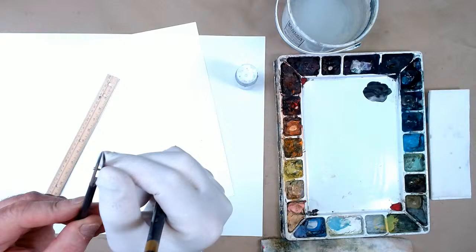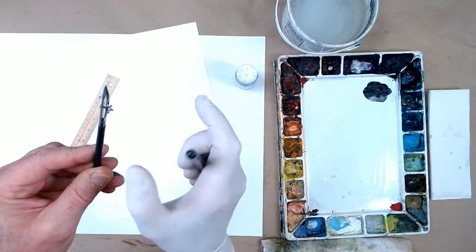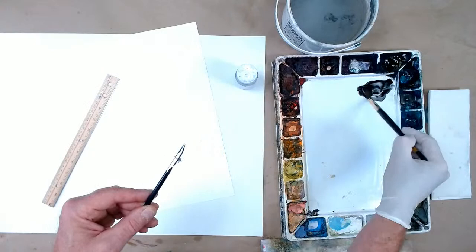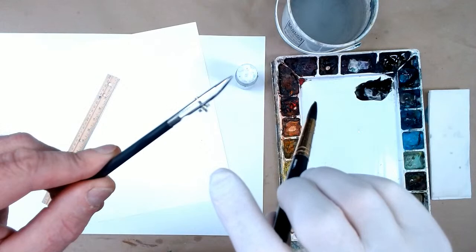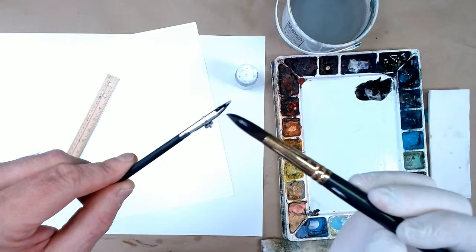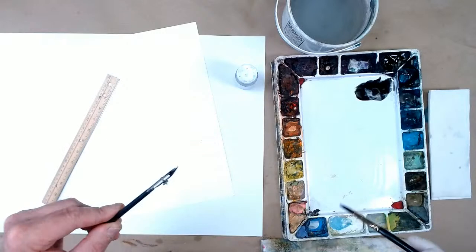I'm going to use black just to show you, but you can use any color. Use enough water — put a good amount of water into the paint. I'm using peach black here. There's an opening on the inside of the pen — see how it's spread apart? You just take your brush across the edge of it and load it up with paint. Gravity keeps the paint right inside by surface tension.